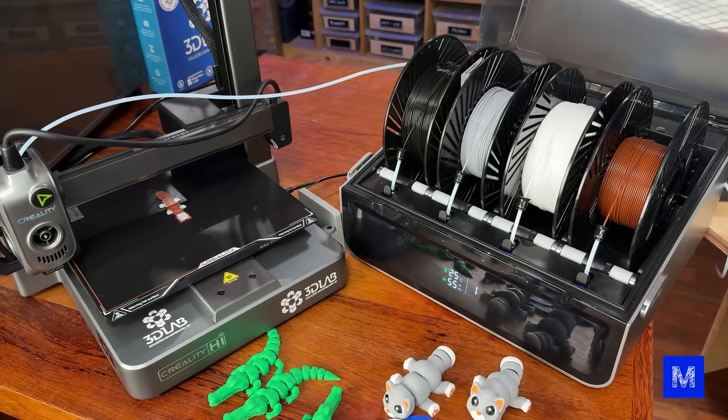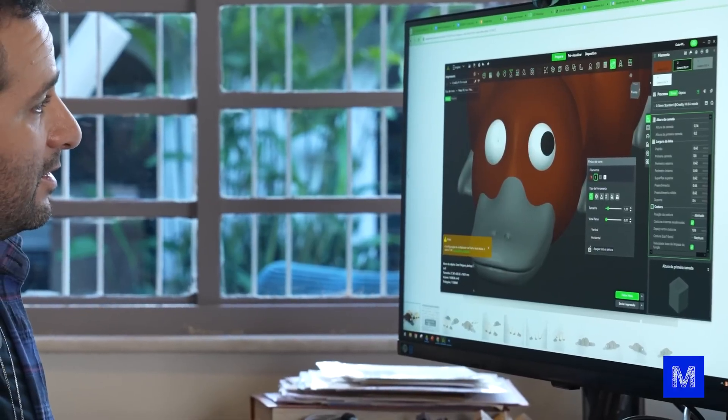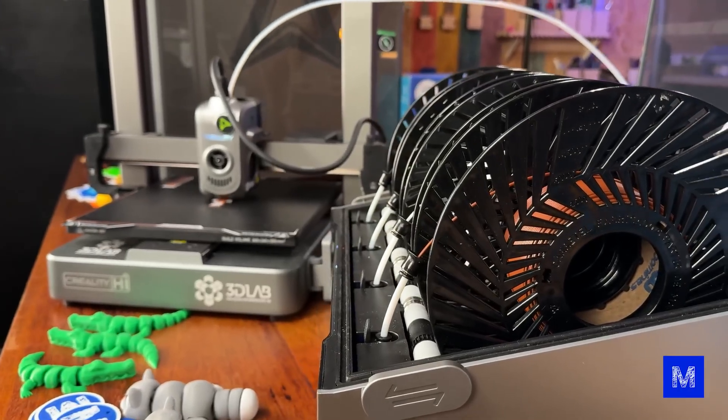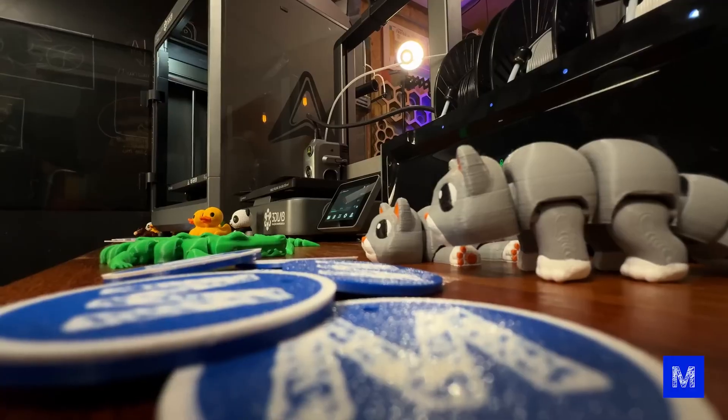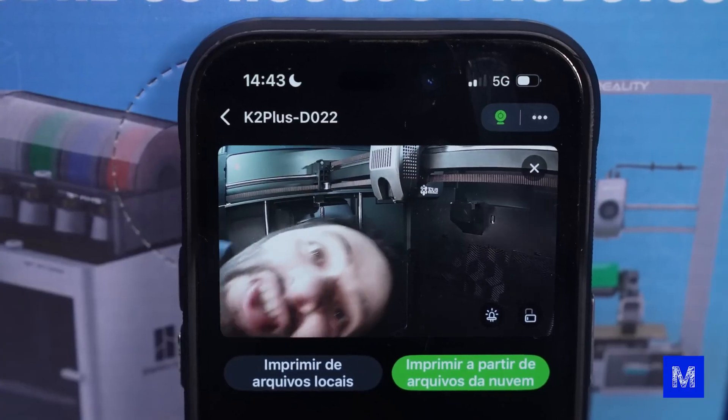It also has a camera. You might think that's just a gimmick to record little videos of the printing, but that's not really it. When you send something to print remotely, you can see if there's anything on the print bed and whether everything's okay. After you've already sent it to print, you can keep track of the job from wherever you are — I can see on my phone app what the camera is doing.